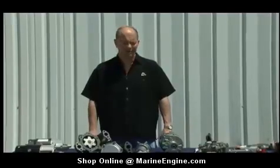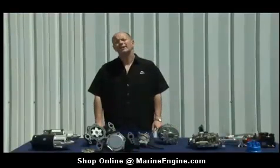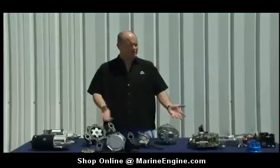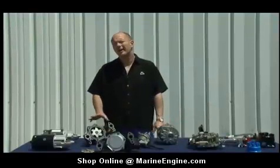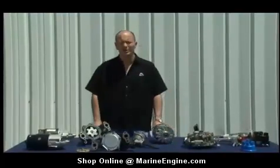Good afternoon, my name is Bill Walker from Sierra International, and today we're going to talk about marinization. One of the most frequently asked questions we get in the marine industry is, why can I go down to the local auto parts store and buy a part similar to what you see here on the table that you'd find in your automobile or pickup truck? Why is the price so much cheaper? Even though they may look similar, keep in mind that components designed for the marine environment are vastly different than what you'll find in the automobile industry. They're designed for maximum longevity, and they're designed to protect you and your family while you're out boating.